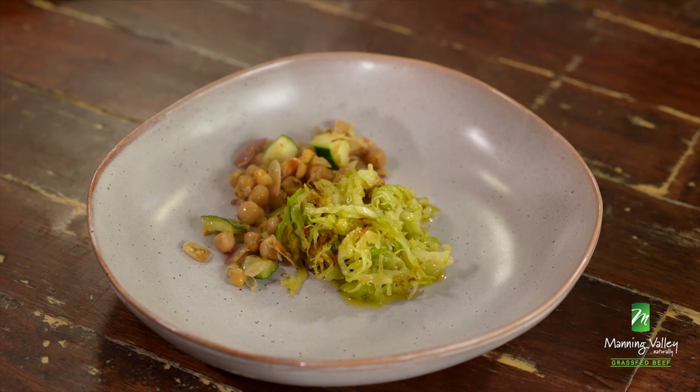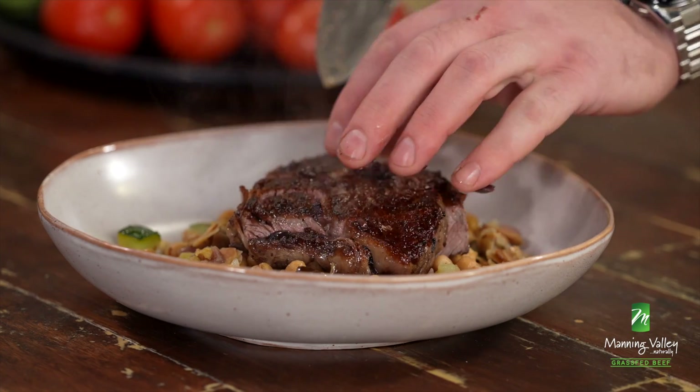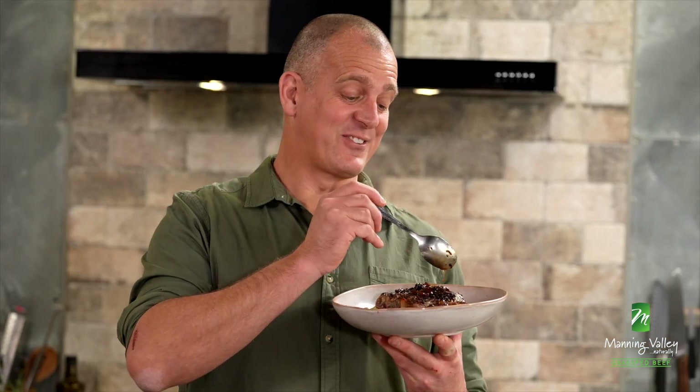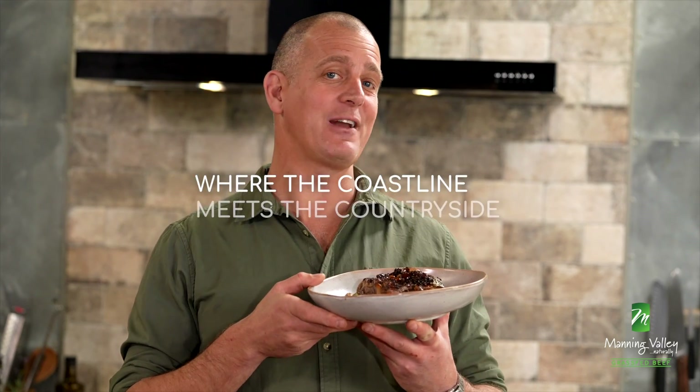It's incredible — less than 20 minutes from start to finish and you can enjoy this kind of spectacular Italian food. And if you've never thought of putting olives and anchovies with your favourite beef, what have you been missing out? First of all, you're going to need to track down some Manning Valley Naturally — it is Australia's premium grass-fed beef. Treat it simply and the results are divine. Want the recipe? Check out the Manning Valley Naturally website.